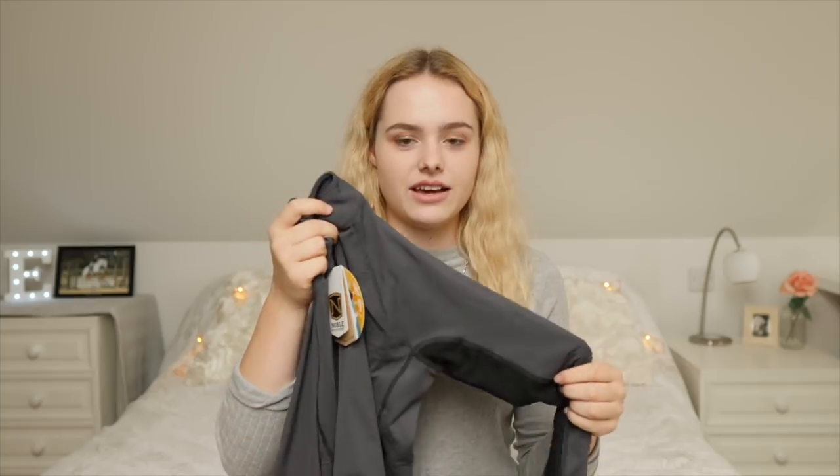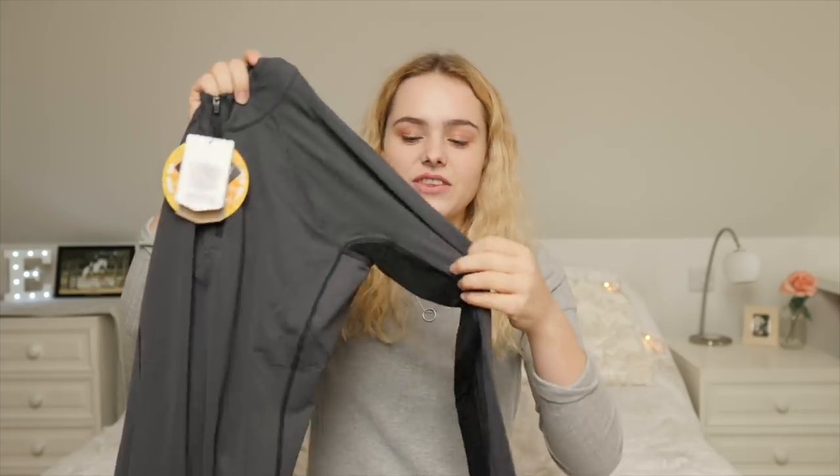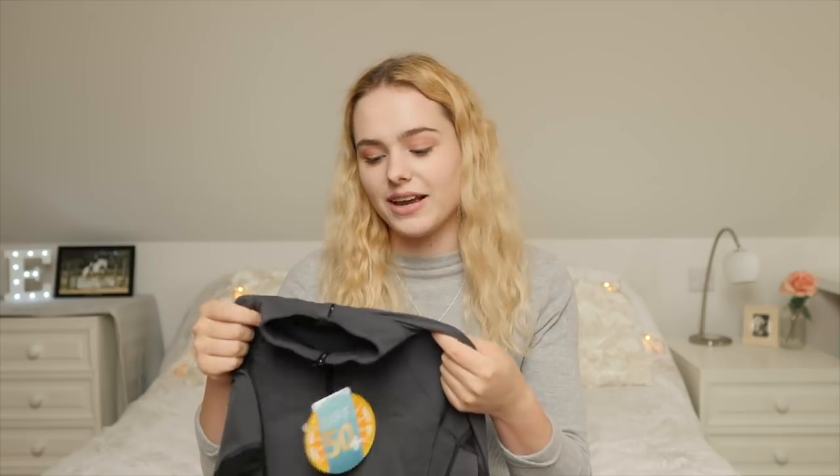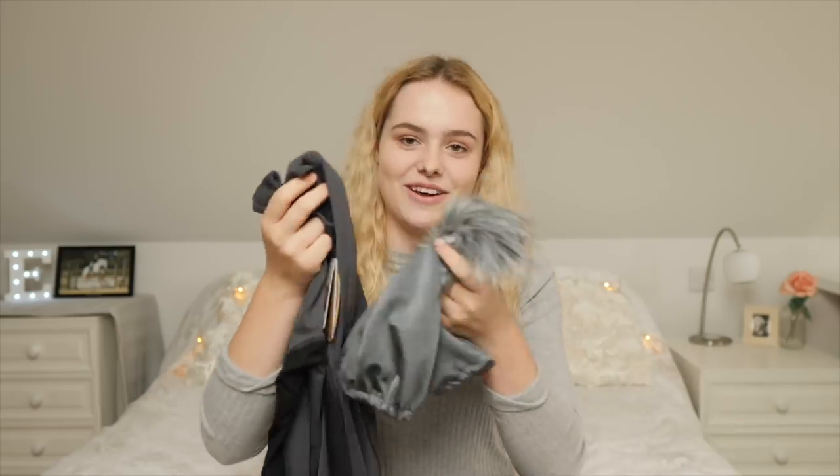I went to the Noble Outfitter stand and I absolutely love their base layers. I already have one in purple and one in mint green, and these are honestly the best base layers I've ever had - they're so comfy, like wearing a second skin. Some base layers can feel really restrictive when you're riding, which is the last thing you want. They have a really cool mesh under the arm so if you get sweaty when you're working hard, this will help you cool off. I went for the charcoal grey - it's neutral for show jumping clinics and it matches the hat silk.